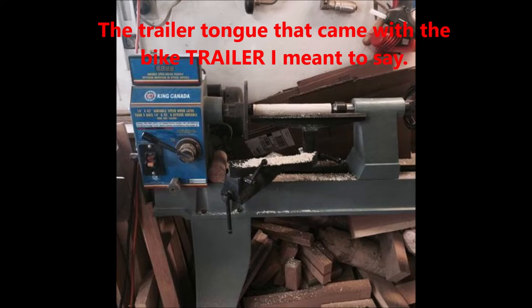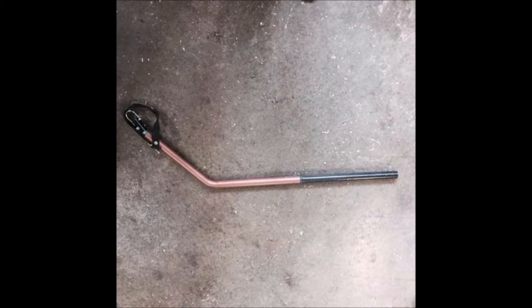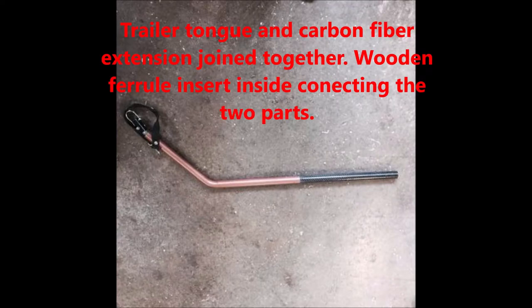The trailer tongue that came with the bike wasn't going to be long enough for what I wanted, so here I'm using my lathe to spin out an insert to join the two parts — the tongue and the carbon fiber extension I was using to stretch it out a little bit longer. I needed the extra clearance to be able to put some longer things on the box. Here it is with the carbon fiber tubing joined to the existing tongue, with a wooden ferrule in the middle to keep it all together, screwed and attached.